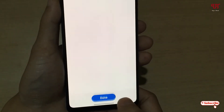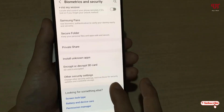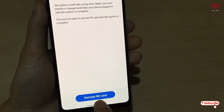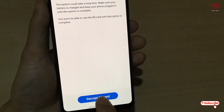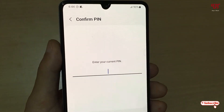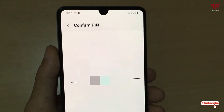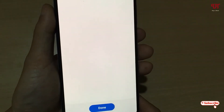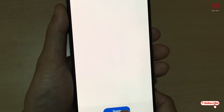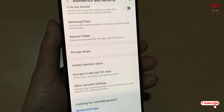Click on 'Done'. Now your SD card has been encrypted. To decrypt it again, just tap on the option to decrypt, put your phone PIN or password, and click 'Next'. Your SD card has now been decrypted — click 'Done'. Your SD card is no longer encrypted.